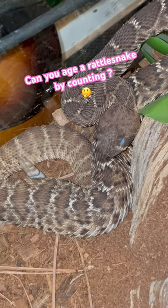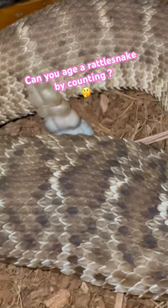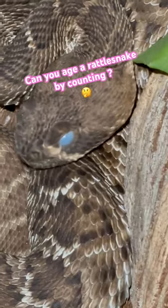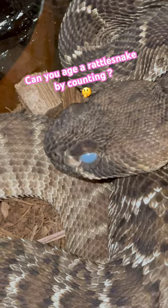I wanted to do a really quick video about rattlesnakes and their rattles. This baby rattlesnake is in the blue — see that blue eye? That means that snake is about to shed.